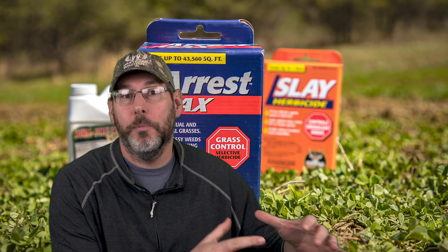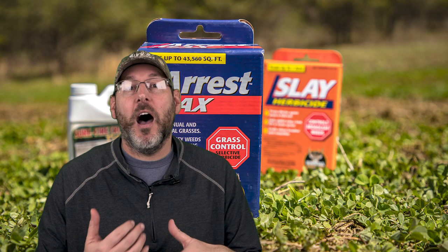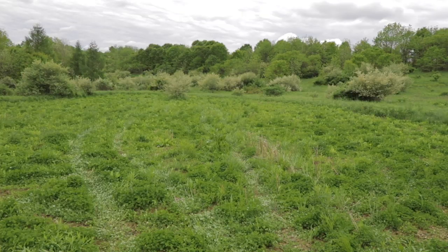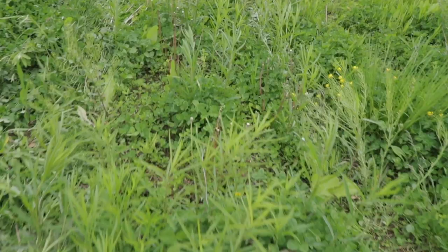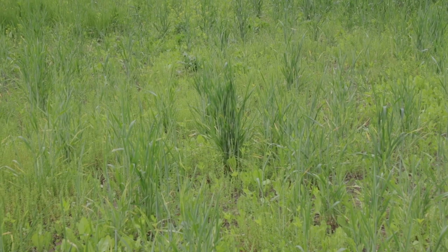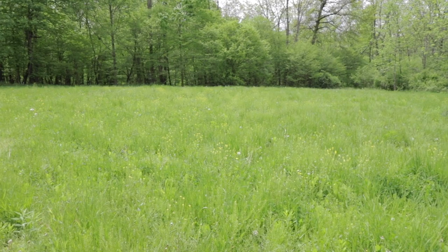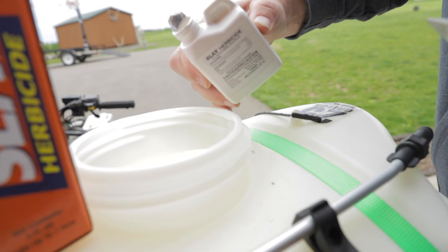Today's show is all about spring food plot maintenance — herbicides and mowing. So you've either planted a new spring food plot or you have an existing perennial plot from years before. With these maintenance techniques — herbicides, mowing, and frost seeding — I'm getting five or even six years out of my perennial plots. The first thing to talk about is spraying. People ask me all the time: do I need to spray? Well, if you don't have many weeds, you most likely don't need herbicides and can simply control with mowing.